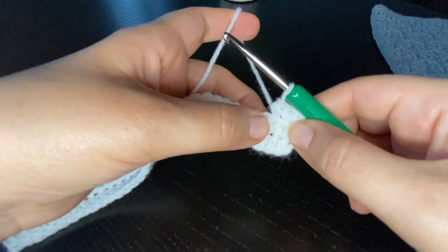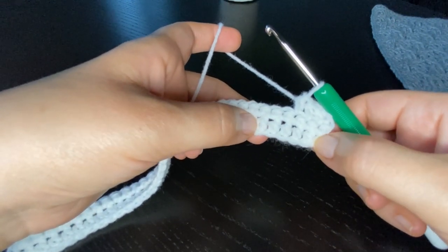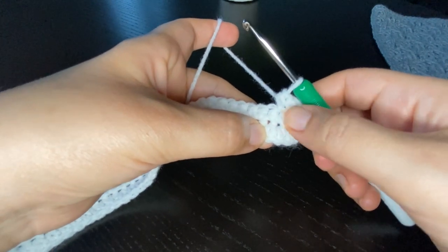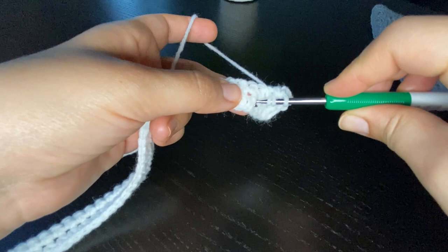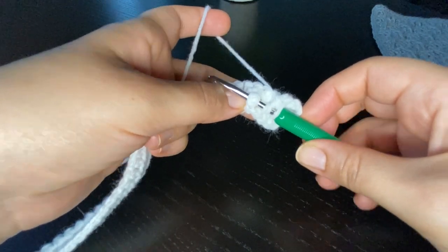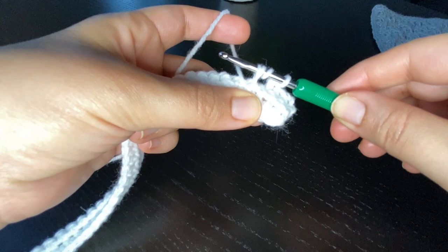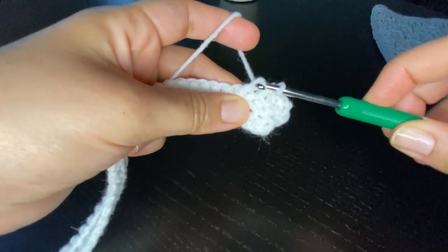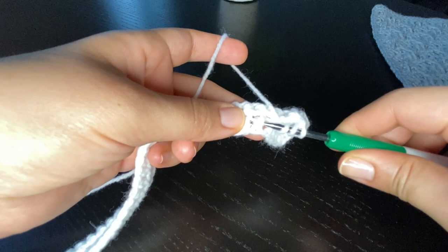Next I'm going to be working around the posts of the half double crochet stitches in the first row. Skip the first three half double crochet stitches on row one and start working around the post of the fourth half double crochet stitch. I'll do a treble crochet stitch: yarn over twice around the hook, then insert the hook from the front to the back and out on the front side again of the post of the half double crochet stitch of row one, then pull a loop. Now I have four loops on my hook — yarn over and pull through two, yarn over and pull through two, and yarn over and pull through two. This is my first front post treble crochet stitch.